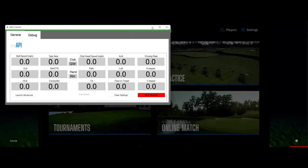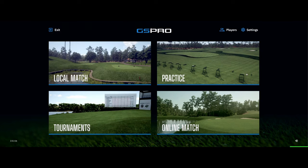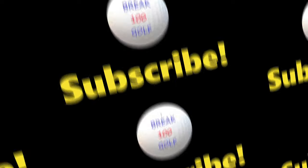Now you're ready to play. Here's some Courseplay on GS Pro on the Cape Kidnappers Golf Course on the back nine — just a few holes to demonstrate the software.